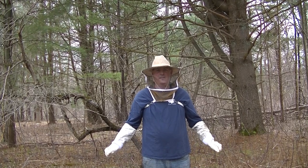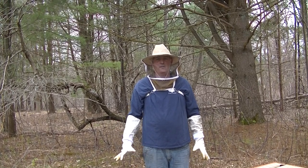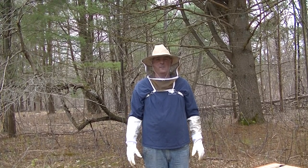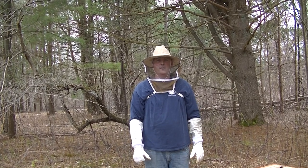Hi, this is Mr. Kelleher. Today we're going to be installing the packages of bees that we ordered for the school. With the school canceled, we can't have the bees at the school because somebody has to babysit them. So I'm going to do them at my house for now through the summer, and if all goes well, we'll bring the bees to the school in the fall.